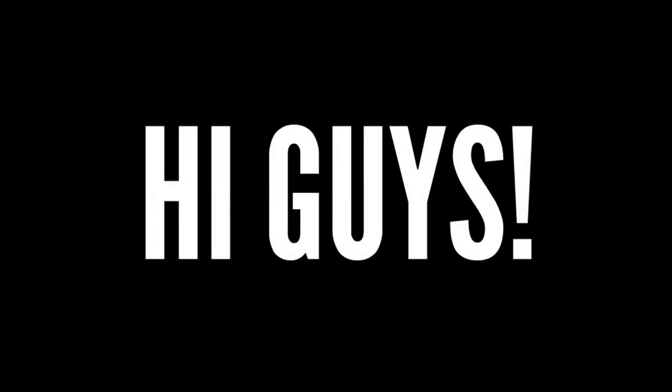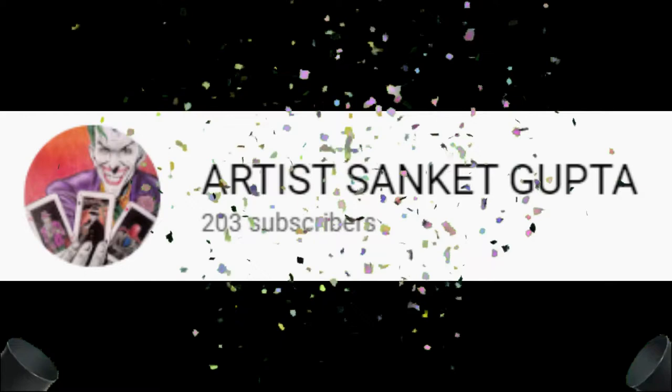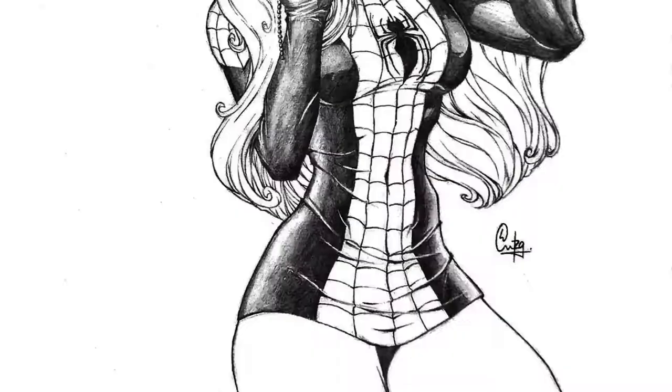Hi guys, we've finally crossed 200 subscribers. Thank you everyone for your support and I hope you will keep supporting me. Now let's talk about this video.